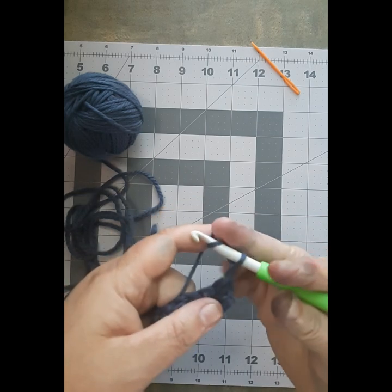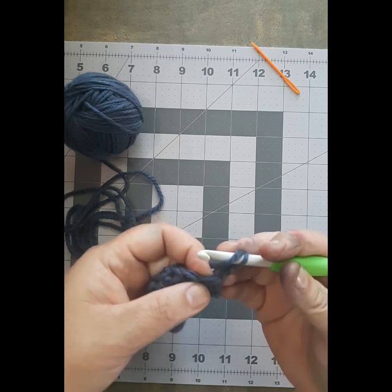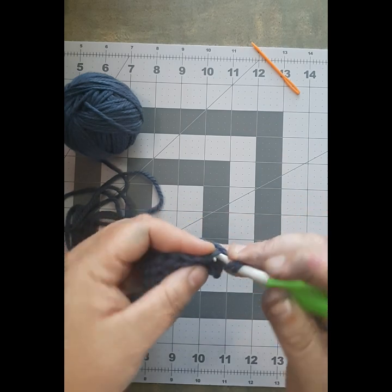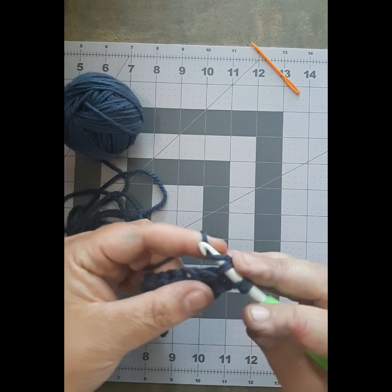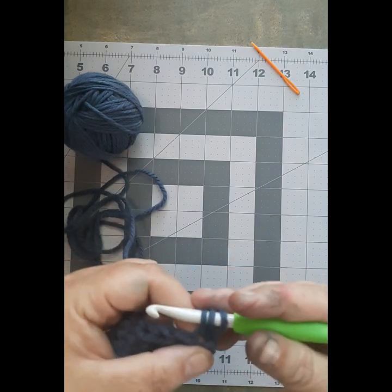You are going to yarn over before you go into your first stitch. Your first stitch is right here — right there in that little hole. You are going to shove your hook head through that, bring your yarn to the front, catch it with your hook, and pull it through so you have three stitches on your hook.